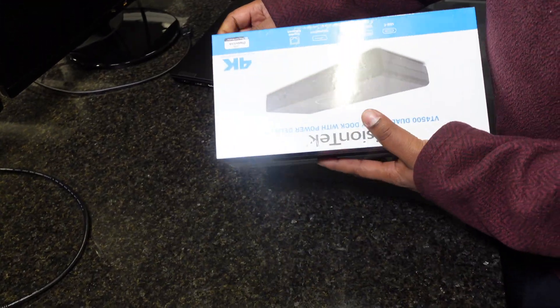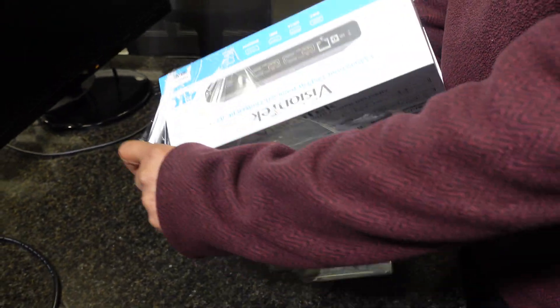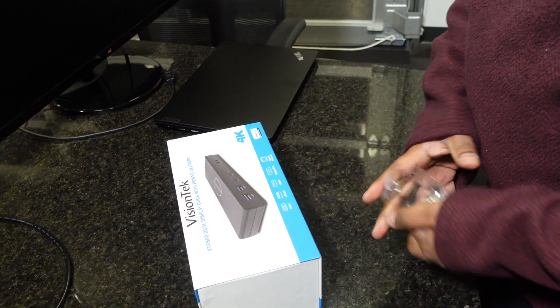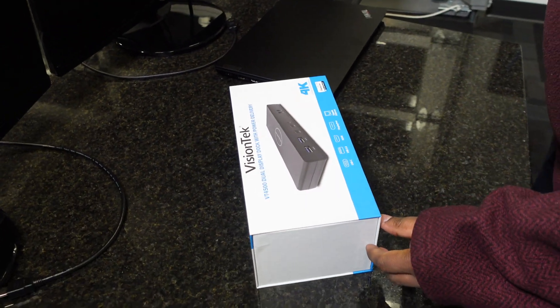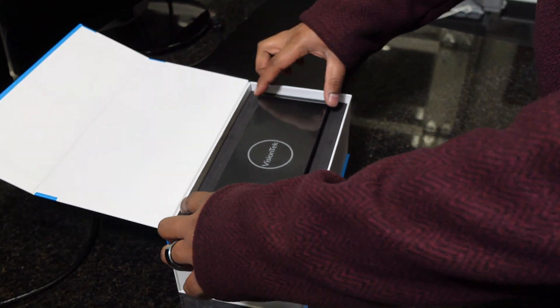Let's open this up and see what we have. This gives you a pretty nice box here. It has magnetic closures on it, which I don't think really matters, but to each their own.